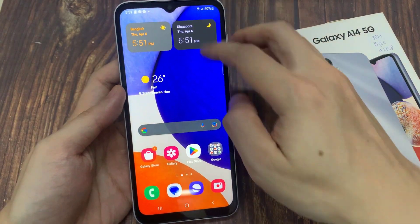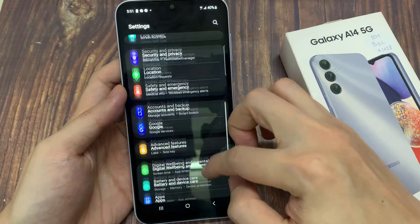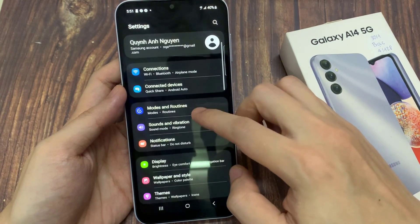On the home screen, swipe down at the top, and tap on the settings icon. In settings, you want to go down and tap on apps.